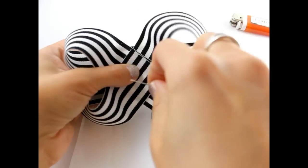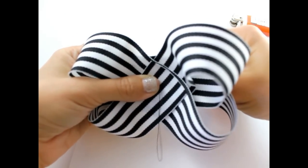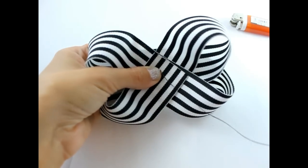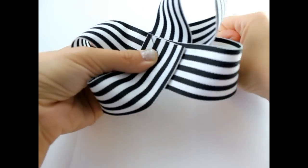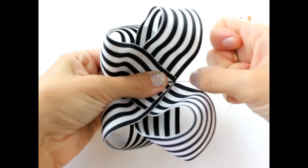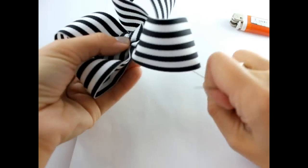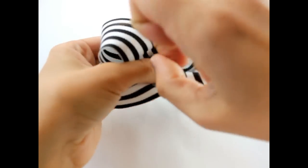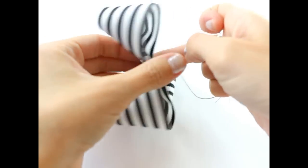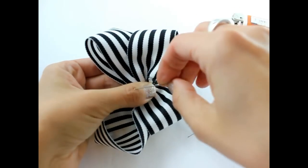Now get your needle and thread and put it through the hair bow right in the center. Bring it back through. Then put your needle through the loop and wrap it around. Make sure that your thread goes right through that center V. Hold onto your thread and pull while it makes the crease. Wrap your thread back around your bow a couple more times.